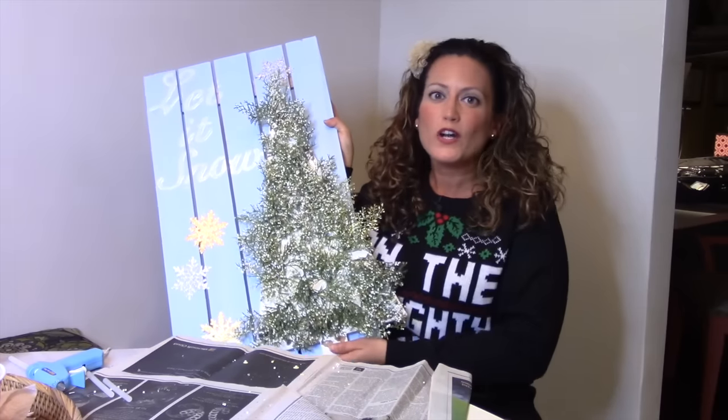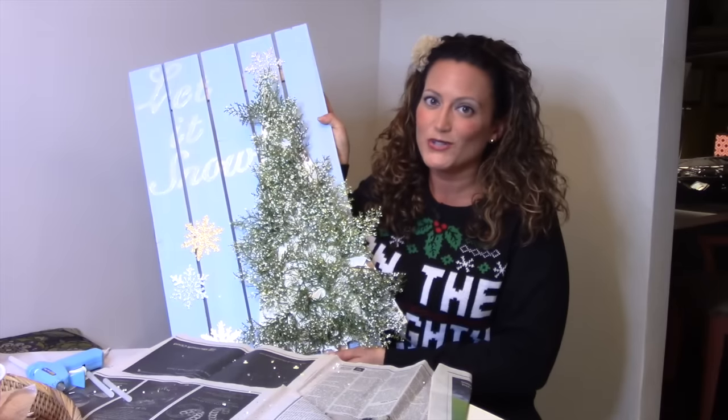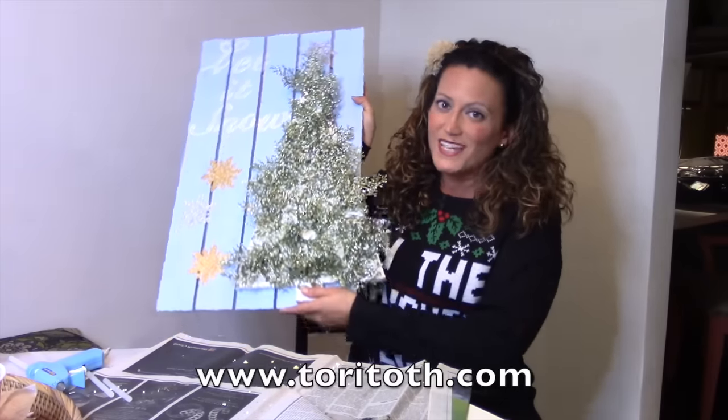There you have it! We have created our very own DIY gigantic wood sign that says 'Let It Snow.' This resembles that Christmas carol, 'Let It Snow, Let It Snow, Let It Snow.' To see all our Christmas Carol DIY collabs, make sure you stay tuned to this playlist right here. And until next time, happy DIYing!